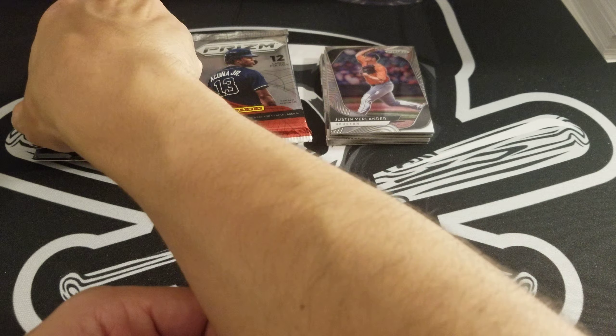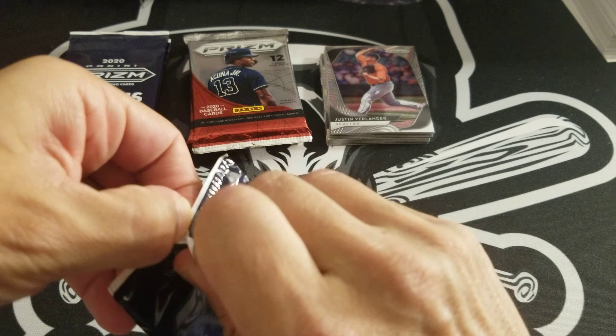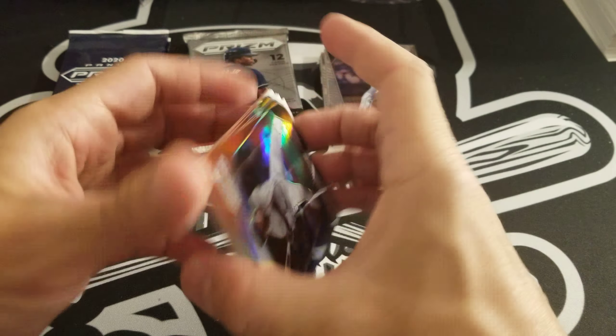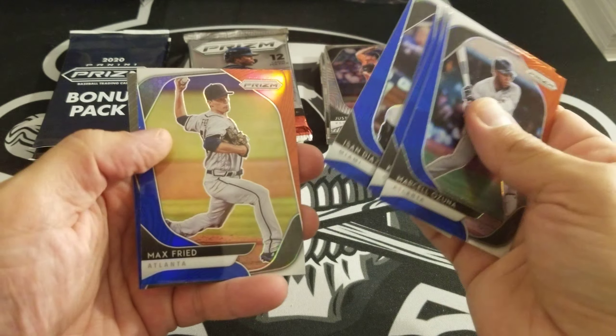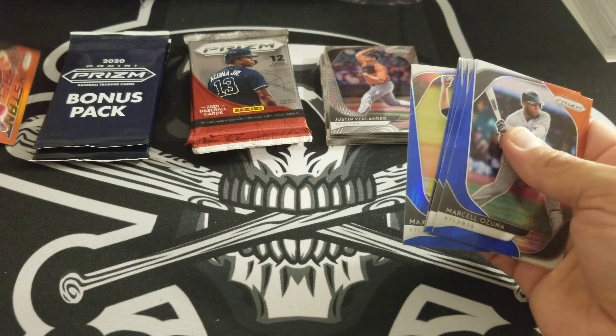Maybe we'll go with the red, white, and blues — we'll go one, one, and one. Six cards in here. Marcel Ozuna, Chris Bryant, Michael King, Isan Diaz, Max Fried, and a Mike Trout Instant Impact. Very nice.